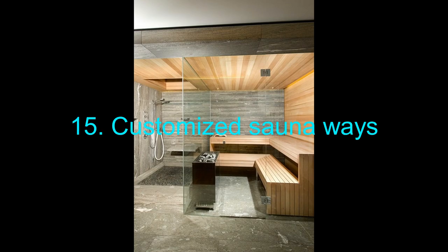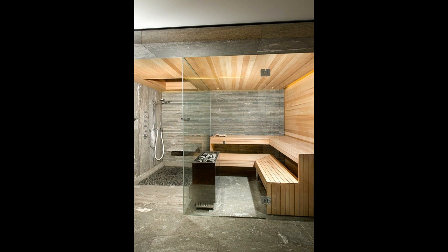15. Customized Sauna Ways. Yes, you can build your own sauna from scratch. But what about aesthetics? This one man took beautiful care during the winter. The only downside of this is that he did not share any plans.